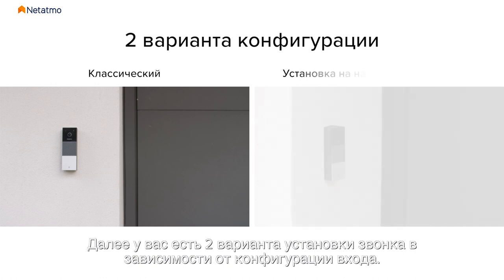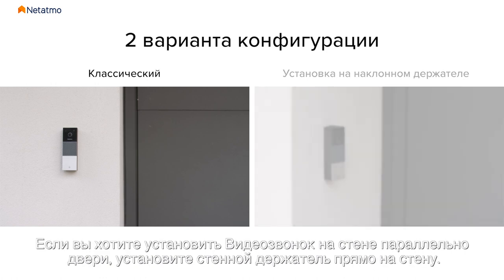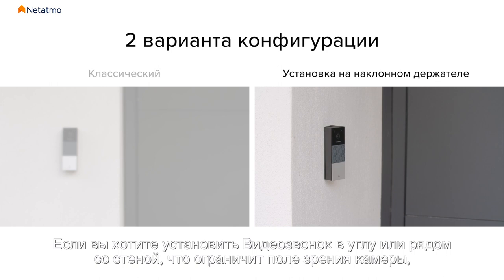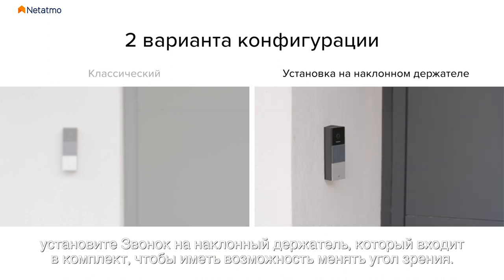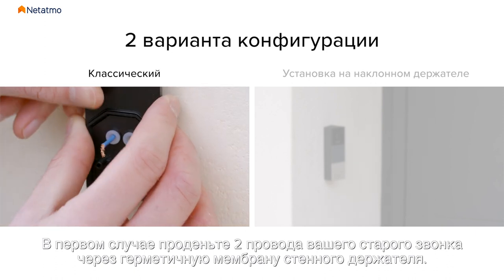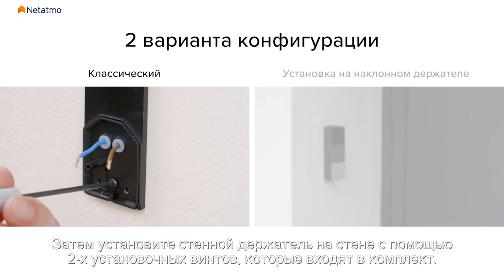For the next part of the installation, you have two options depending on the layout of your entrance. If you are installing the video doorbell on the wall parallel to your door, fix the wall mounting plate directly to the wall. If you are installing the video doorbell in a corner or near a wall that could restrict the camera's field of view, install the doorbell on the 25 degree bracket provided to change the viewing angle. In the first case, insert the two wires from your old doorbell through the waterproof membrane of the wall mounting plate, then install the wall mounting plate on the wall using the two mounting screws provided.